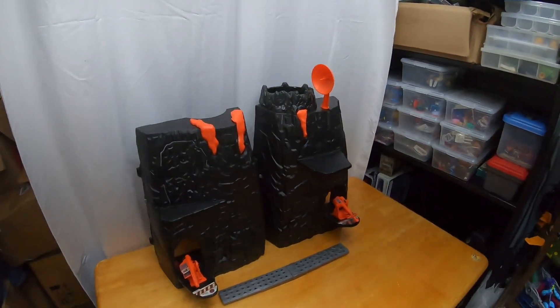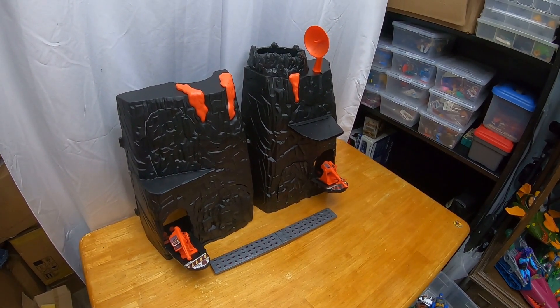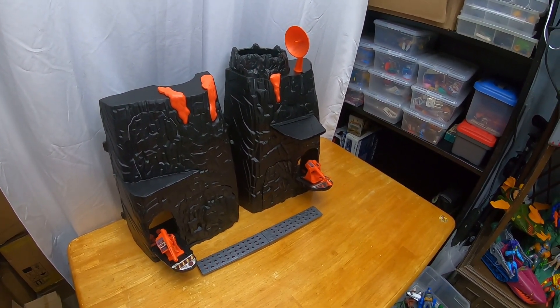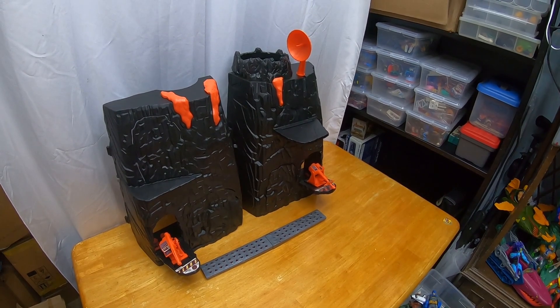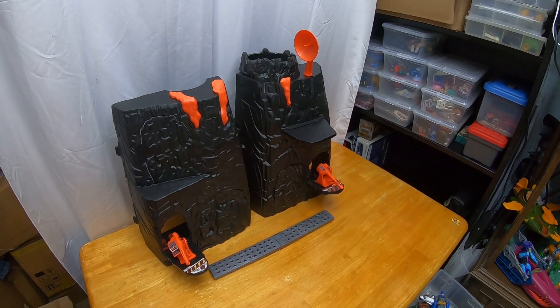I've been hitting the online auctions hard, trying to find toys for my collection, but I also do reselling. I have another channel, Radical Reseller, where I focus more on the reselling and eBay selling side. So this thing came up — I've been looking at Powerlords before, passed up on a few auctions. The toy line doesn't seem like the most exciting to me, but when this came up on auction, I knew exactly what it was.